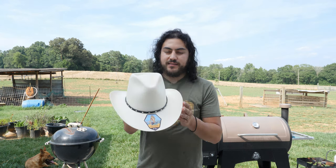Hey, hello guys, welcome back. Today I have a few hats to show you — there's going to be four straw hats and one wool hat. Let's get to it. So the first hat is the Diamond Gem from Stetson.